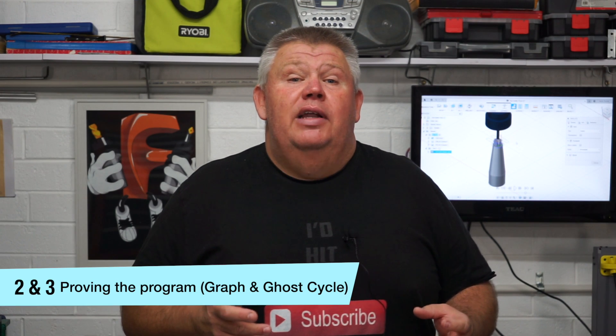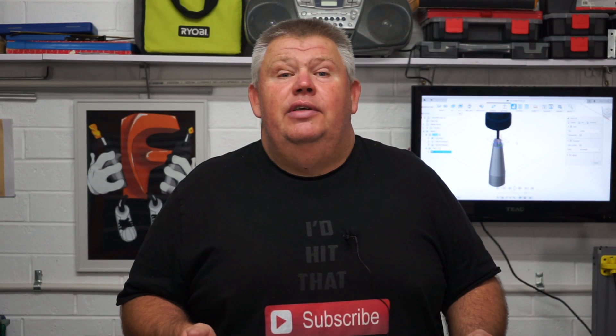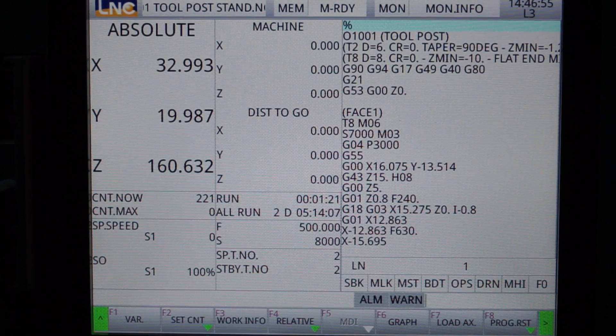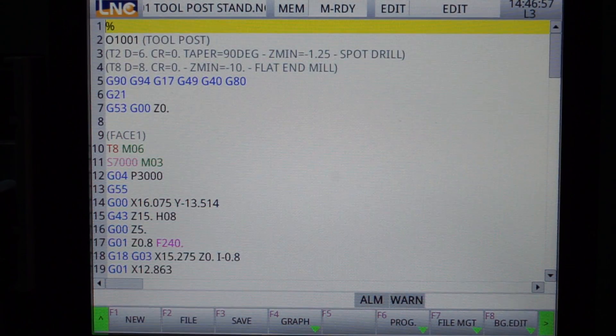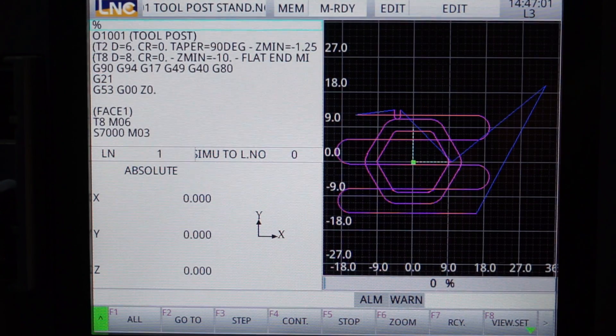The second thing I want to talk about is how do you actually prove that program? Let's look at this as a three-step process. Step one would be: put your code into the controller, bring up your settings in the graph setting — Haas has this, my LNC controller has this — and simulate that cycle inside your controller.